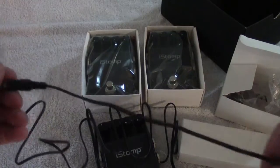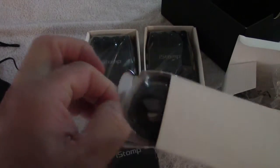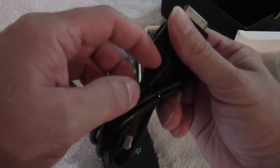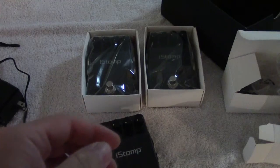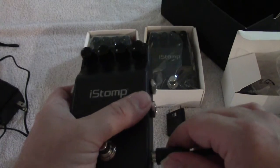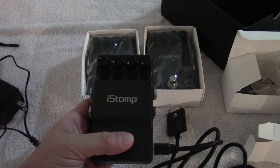So that goes into there and these will go into your pedals. This must be for the iOS device — yes, it is. Here's the cable for the iPhone, iPad, or iPod touch. That plugs into the iOS device and this would plug into the pedal. Let me go get my iPod touch and get some power and I'll be right back.